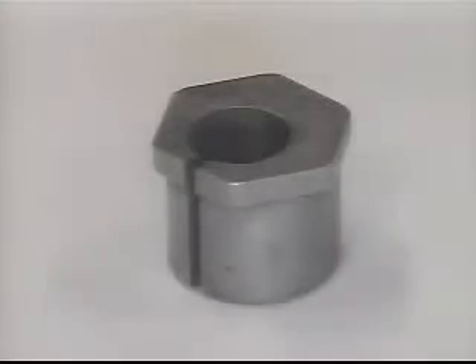Problem: front tire wear and handling problems due to improper camber and caster adjustment. Solution: our bushing provides a means of adjusting camber and caster for all Ford two-wheel drive trucks from 1990 to 1996, as well as four-wheel drive Ranger, Bronco II, Explorer, and Mazda vehicles from 1990 to 1994 or later, depending on application. Refer to our catalog for proper application.